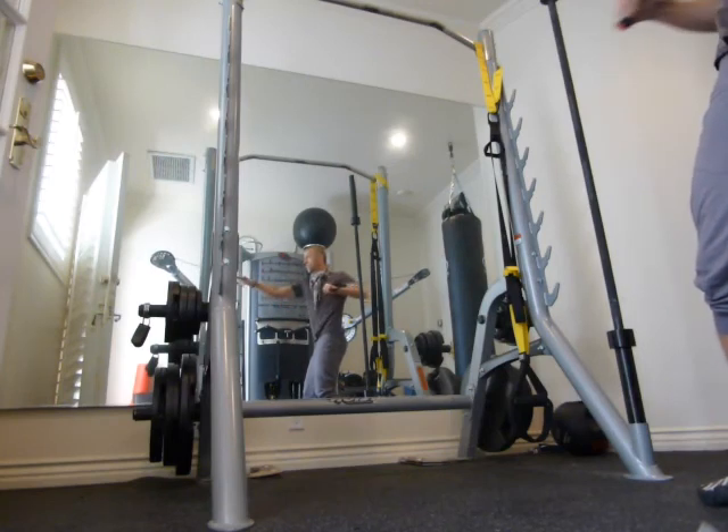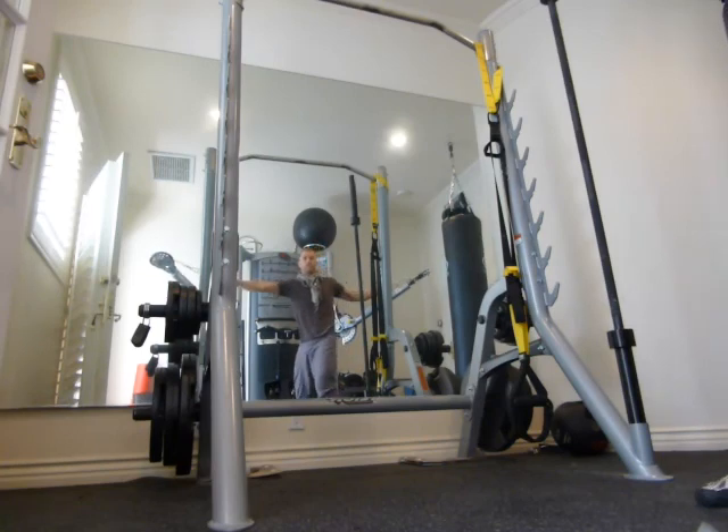My wrists stay straight — doesn't matter if I push or pull. So this was the cable press pull.